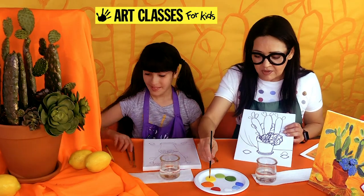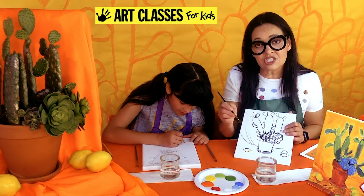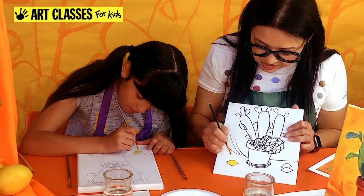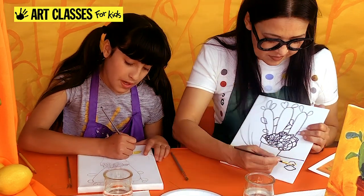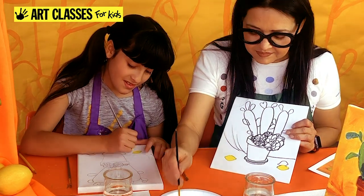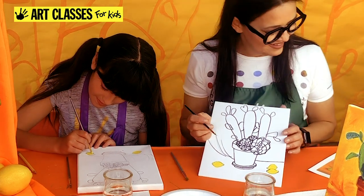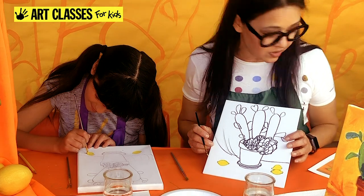The first thing we're going to do is paint in the objects one by one, blocking in color — no shading or highlights yet, just filling in the color. Start with the lemons using your smaller brush, since they're small objects. Use your small brush for small objects and your big brush for big spaces. This doesn't have to be super neat but you do want to stay in your lemon shape so it still looks like a lemon.